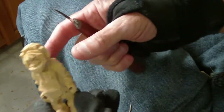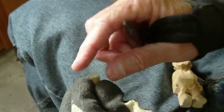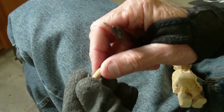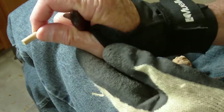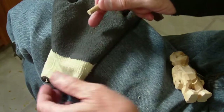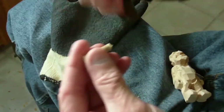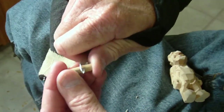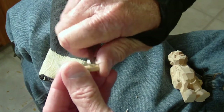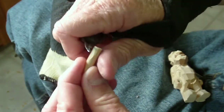I drilled the little holes and cut out a couple of small dowels. One of them is going to be our mallet and one is going to be our gouge. To be honest, I have a lot of trouble with this glove holding something this small, so I'm going to go ahead and take the glove off for a moment.